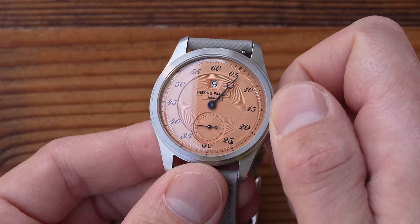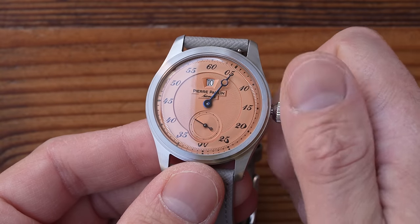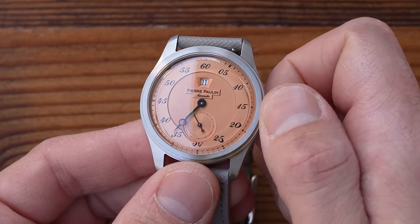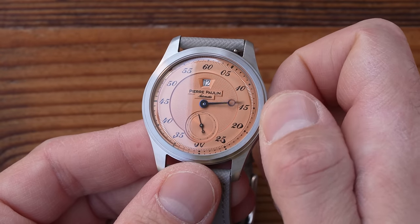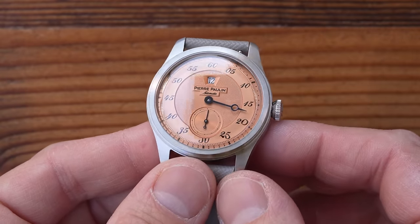Jump hours go all the way back to the 1880s, and they have enjoyed moments in the sunshine at both ends of the 20th century, but these days they're a real rarity, especially at the affordable end of the market. This is the first one I've seen, and the fact that you can buy it for $130 is therefore pretty amazing.